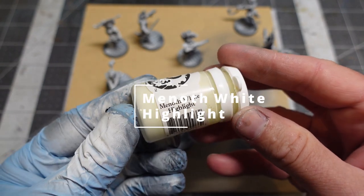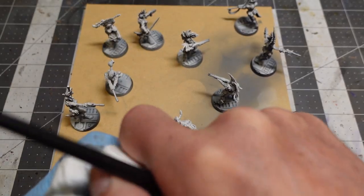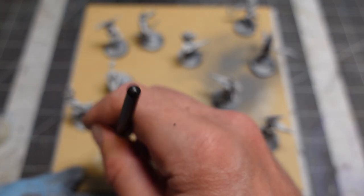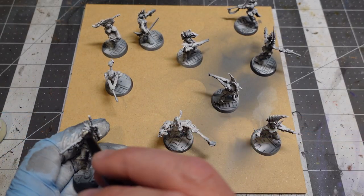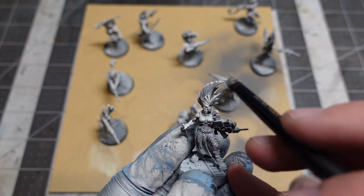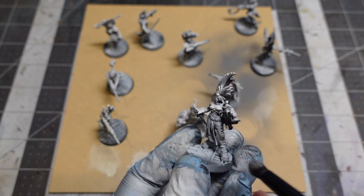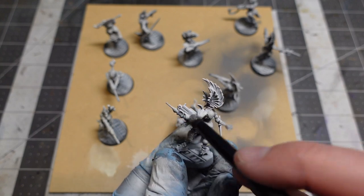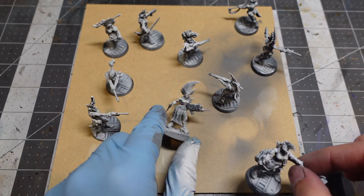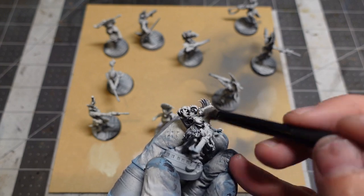Next I went ahead and did a light dry brush with P3 Menoth White Highlight. I like it because it has really good coverage, and I actually prefer the off-white eggshell color over pure white. I'm just picking up details on clothes, fabric folds, faces — anything I want to stand out. Working top-down using a window shade method, getting those highlights in and not touching their feet.